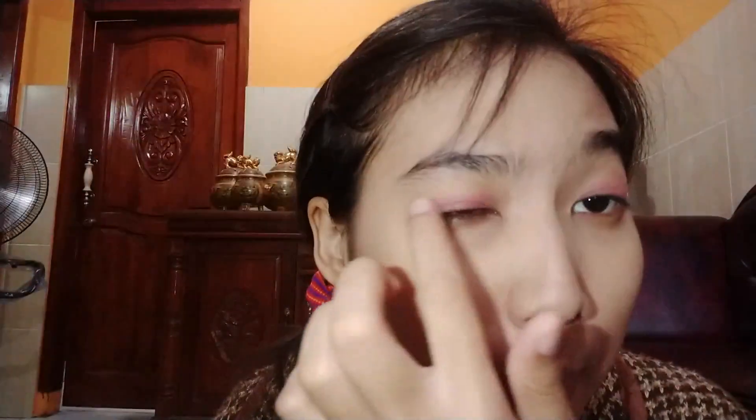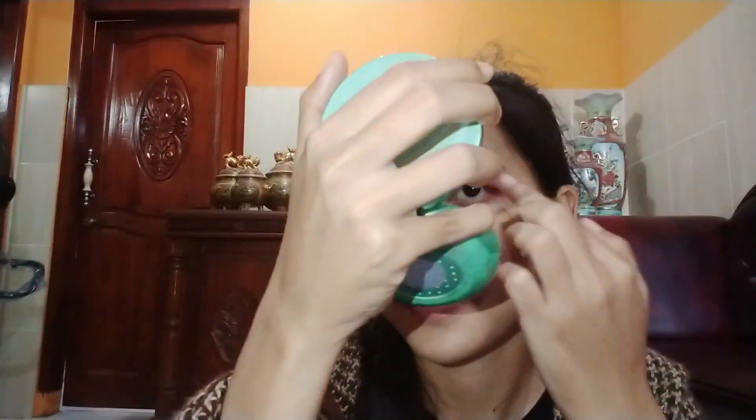The second step is eyeshadow. I didn't use a powder-based eyeshadow — I use cream, specifically lip cream, for my eyeshadow because it's easy to apply and also cost effective. I use Pixy, which you can get at Indomaret. Before applying mascara, I curl my eyelashes first so that they look curved and not flat.